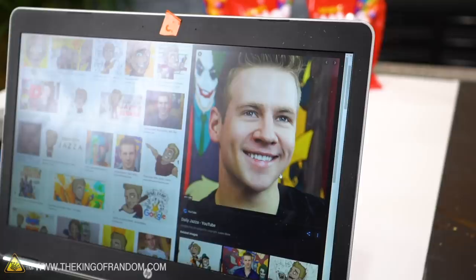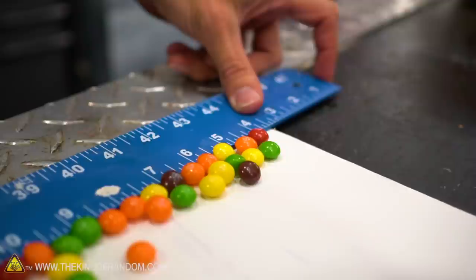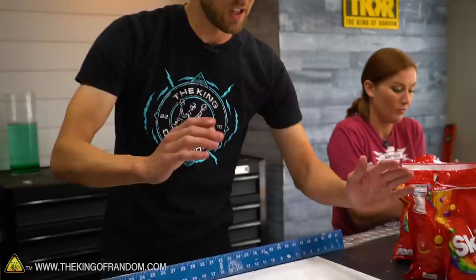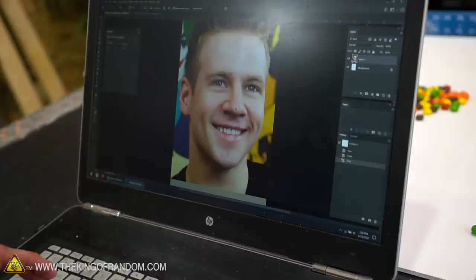I'm going to copy this image. One of the next things we want to figure out is how big we want our whole portrait to be. Since we're using Skittles as pixels on this board, I need to see how many pixels wide this board is, so I'm going to do some measuring now. It's not very wide — we can fit 40 Skittles wide. So we know we're going to want our picture reduced down to 40 pixels. There is a 40 by 60 ratio for that picture.